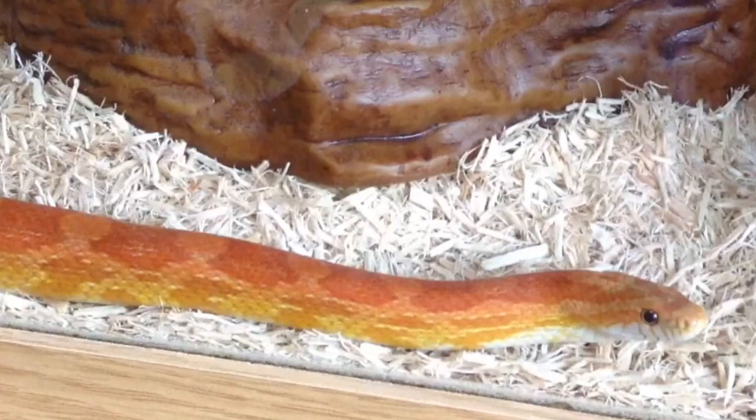Today I'm going to be doing a video of all the stuff in my reptile drawers, so that you can see what sort of supplies I use, and if you're getting into reptiles, how much stuff you're going to need. So let's get straight into it.